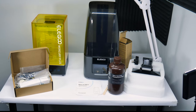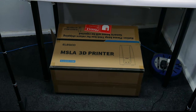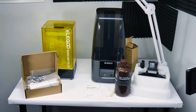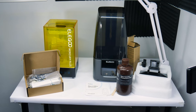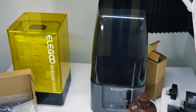So here's what I was sent — here's the printer and the cleaner and curer for the resin. They arrived in two massive boxes, one box for each of the units. Not everything's fully assembled here so I'm going to work on that in just a second — I just wanted to give you a quick look. I wasn't expecting them to be quite so large; everything's just a lot bigger than I thought it was going to be.